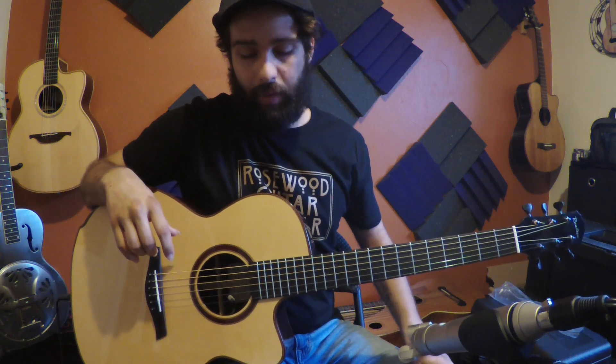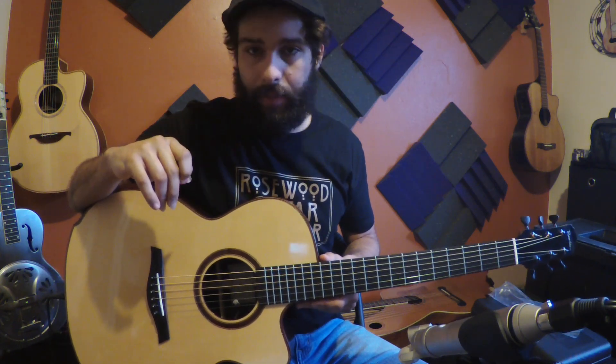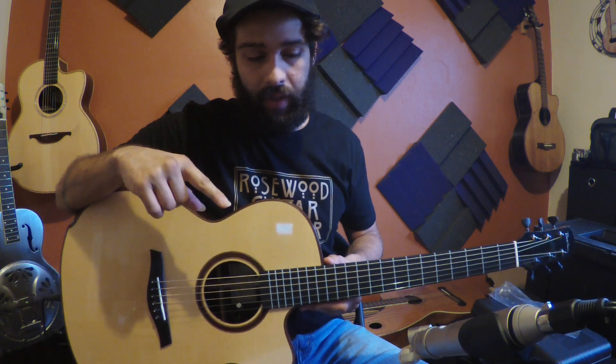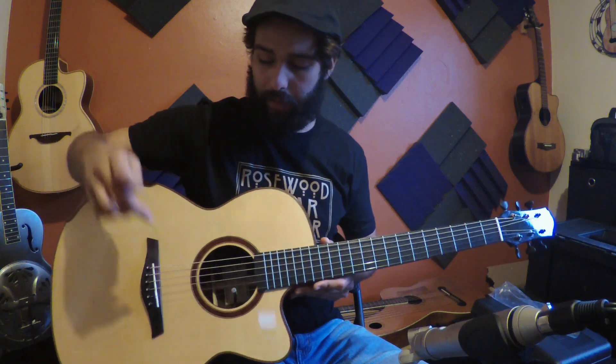Hey guys, how's it going? My name is Dustin Furlow. I'm a singer-songwriter guitarist from Virginia Beach, and I wanted to do a quick demo of a microphone recording versus the K&K Trinity pickup that I've grown rather fond of over the years.